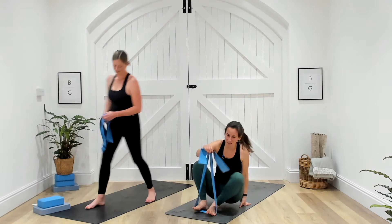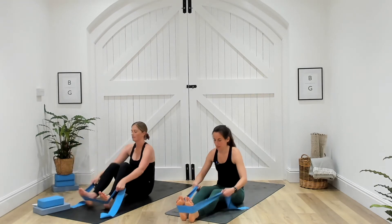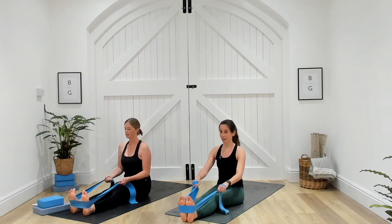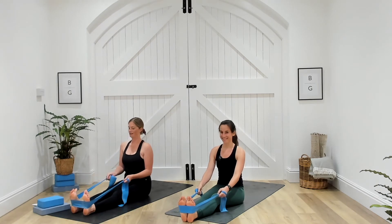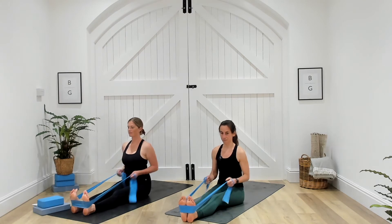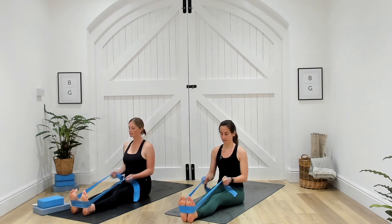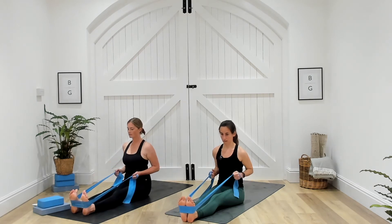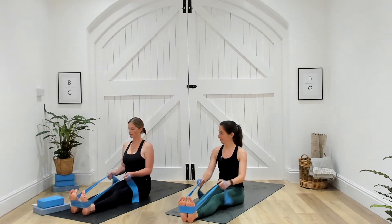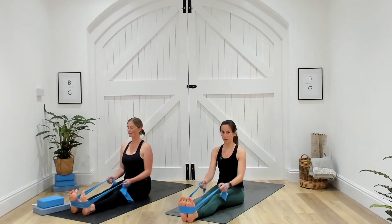One more round — come back to seated, you've got 30 seconds. Placing the band around the soles of the feet, draw those elbows back in a nice tall seated position. Ten seconds, are we ready? Five seconds. Three, two, one — pull back, pause, and release. Let's add a little pause and then release. 15 seconds. Ten. Keeping those shoulders down. Three, two, and one. Well done.